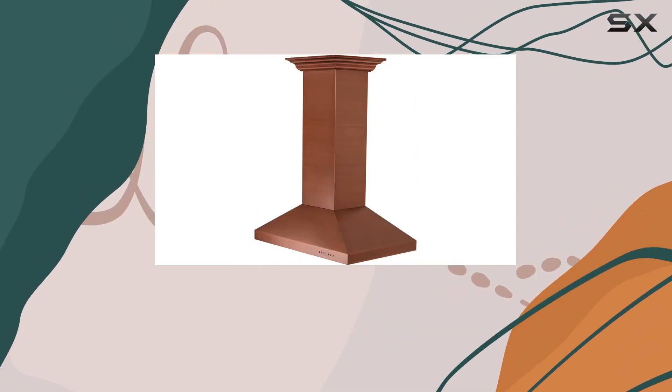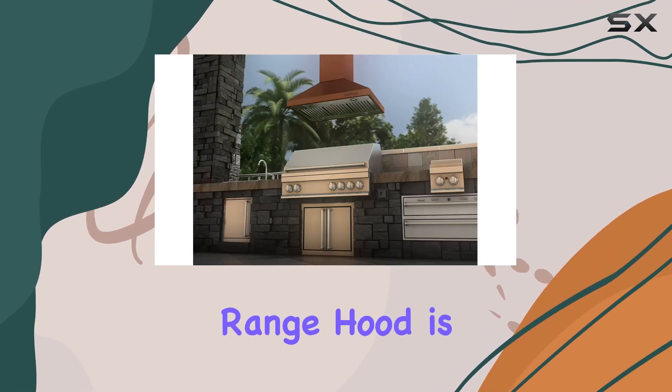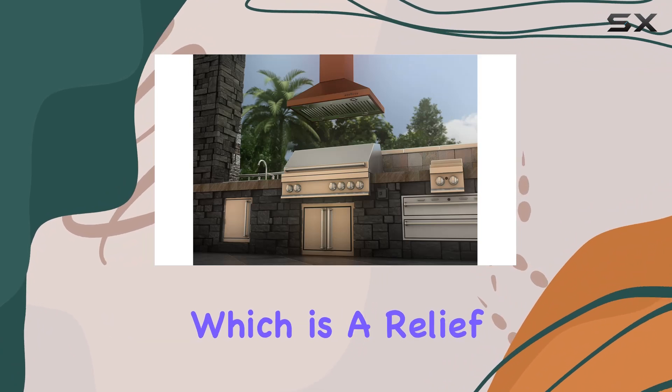Installation is another area where this range hood shines. Designed to fit standard circular ductwork, setting up this range hood is generally straightforward, which is a relief for those installing it themselves.